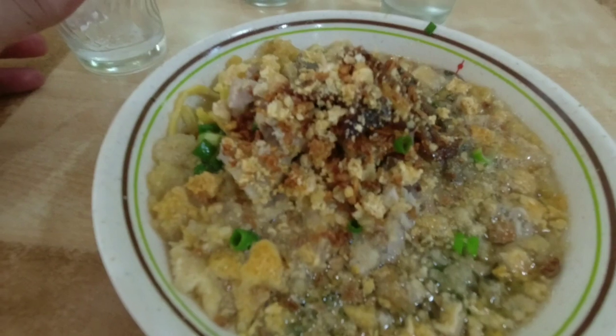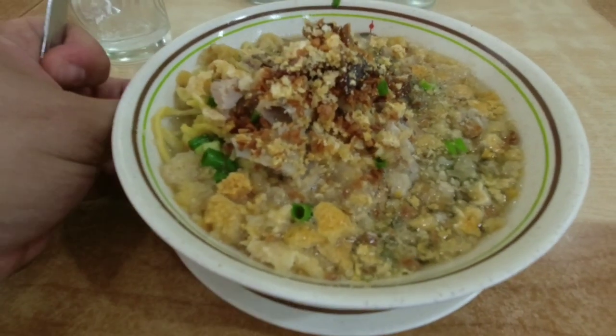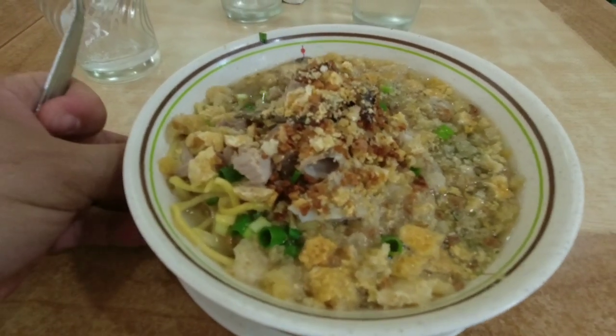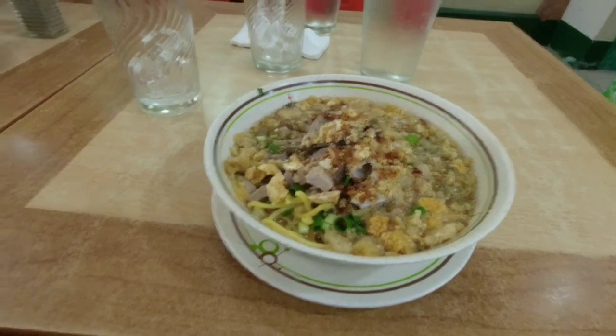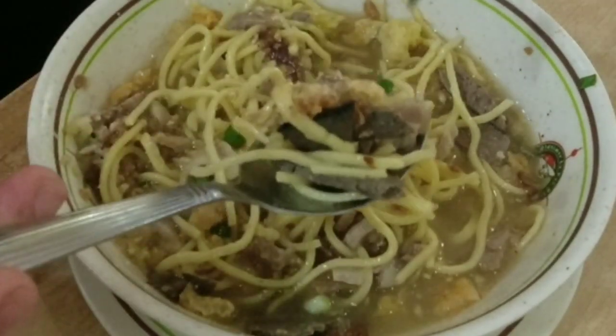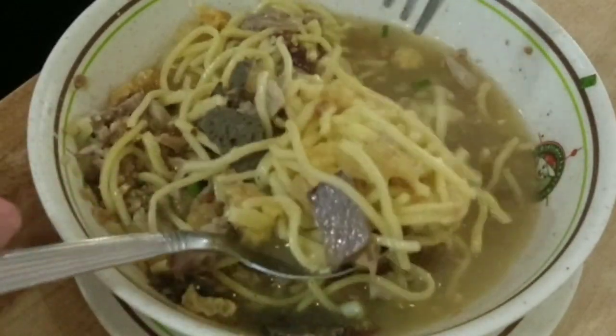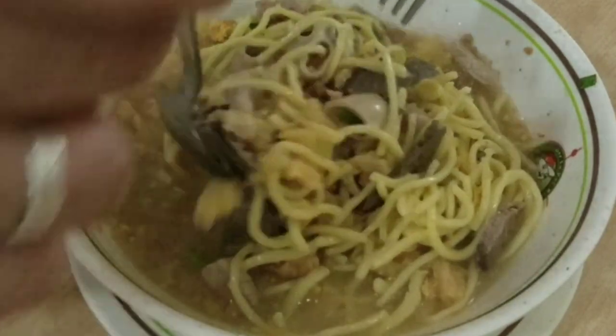Ito na po yung aking in-order — yung Super Special. Super loaded po at mukhang yummy. Marami pong sahog. May intestine, meron pong atay, meron din pong laman, at meron din pong chicharon.